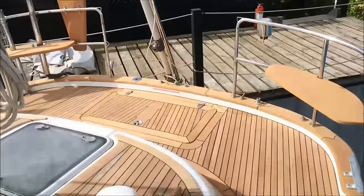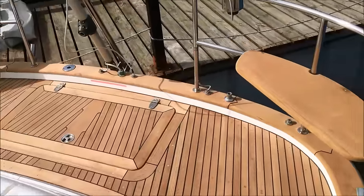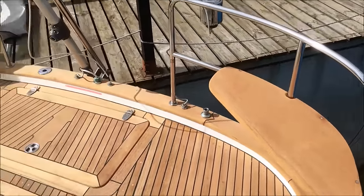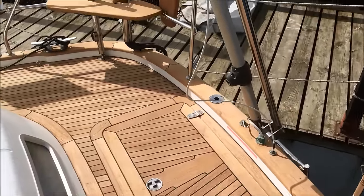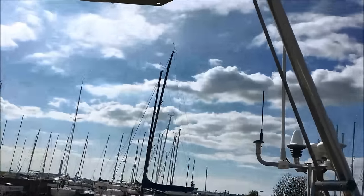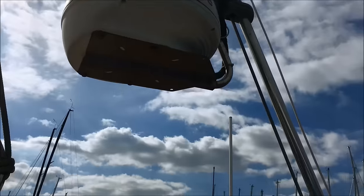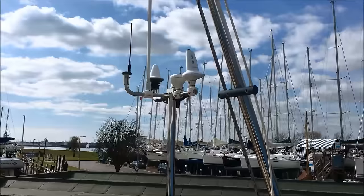A large open space behind the coaming, with storage in there for fenders and lines. There are gin-and-tonic seats on the pushpit. She also has gates, port and starboard — the guardwire gates. These are all extras added at the build stage. Solvente has her radar mounted on the backstay on a swivel mount, which allows the radar to stay horizontal in bad weather, increasing the range.